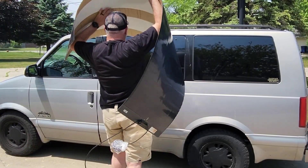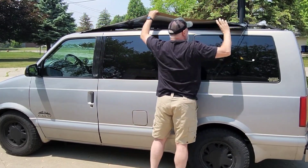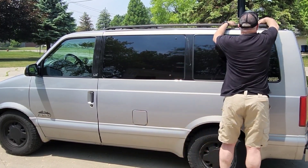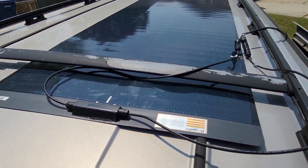First thing we need to do is get it placed up on the van. I do not want to stick it down until I know I have it exactly where I want it. So today is really just a test run — you can see it fits up there just perfectly.